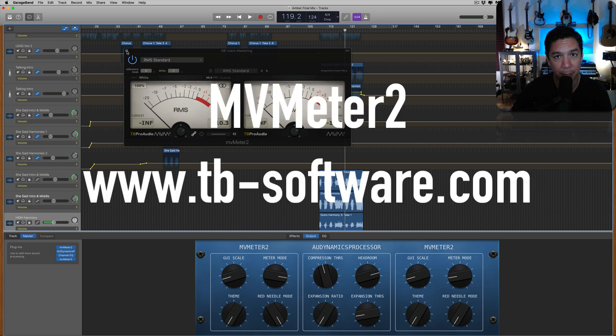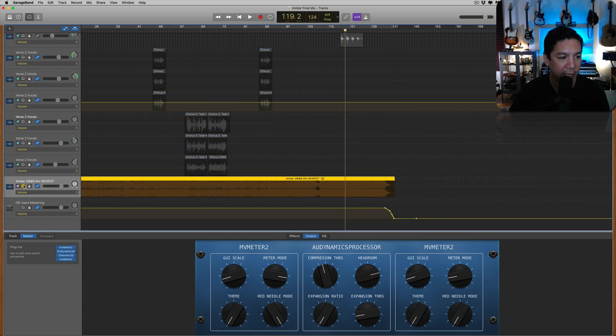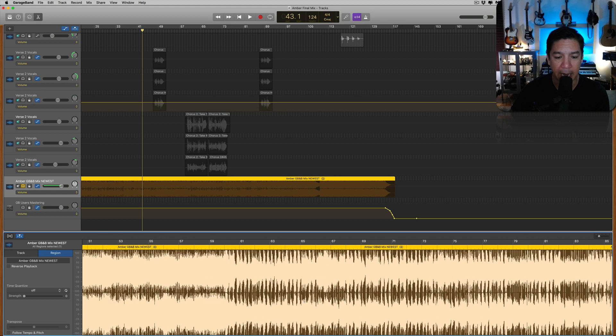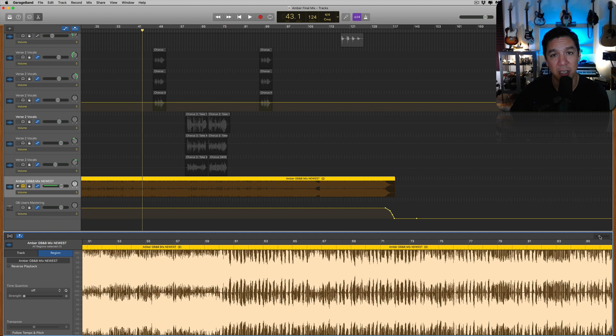Just remember, you've got to get that MV Meter 2 — it makes life so easy. Here is the actual mix, all mastered. I dragged it back into GarageBand just so we could look at it. It looks pretty good — I see some dynamic range going on. The chorus is where it's going to be extra loud, the verse has some dynamics. I'm happy that I can see some dynamic range — I didn't smash it to complete death.